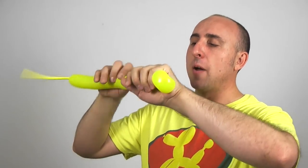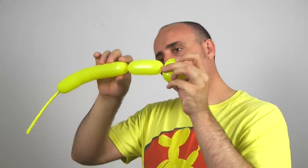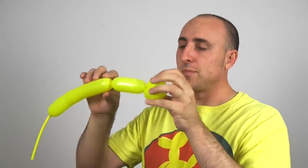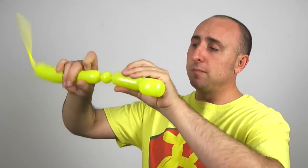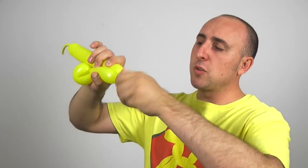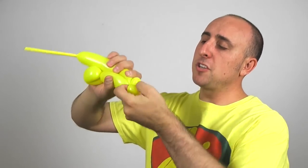Give the balloon a nice squeeze. I go about a hand's width down — if your hands aren't the same size as mine, that's gonna be about three or four inches. Then I'm gonna make two pinch twists. I make a one inch bubble, fold it over, pull it, pinch it, and twist it. One more: one inch bubble, fold it over, pull it, pinch it, twist it.